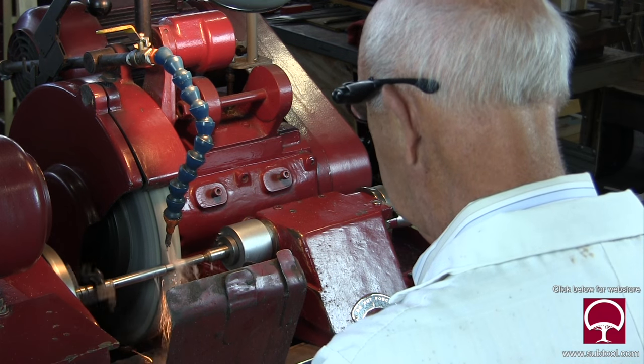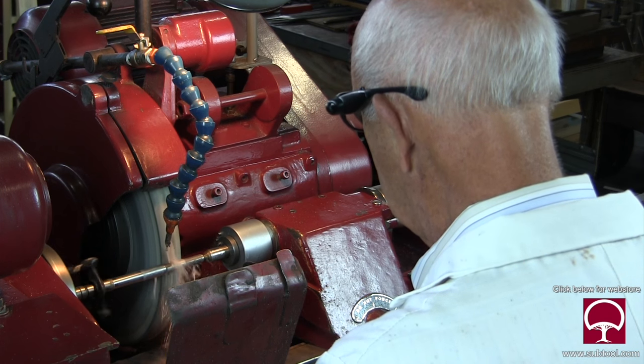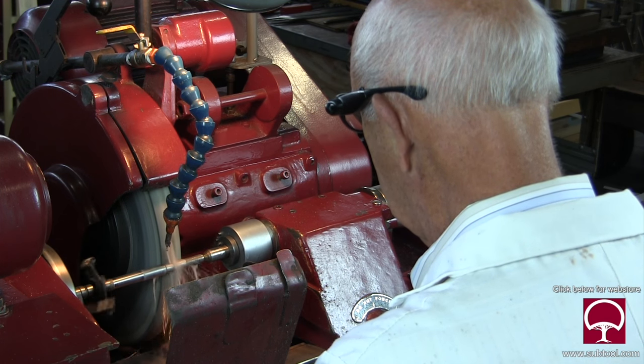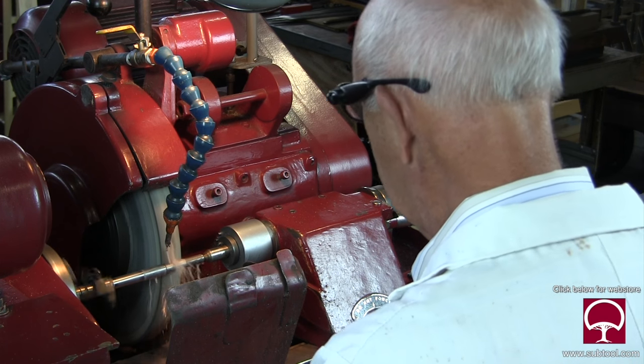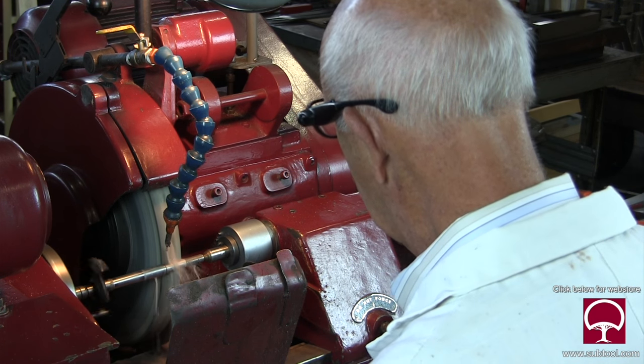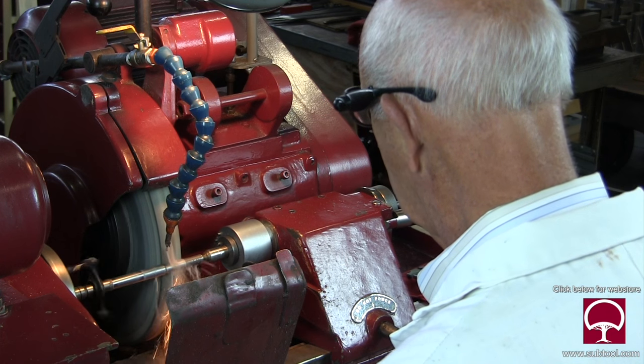You can see here where it's starting to clean up — it's not quite cleaned up all over yet, but it's getting close. When it came back from heat treat it was a little bit out of round, but that's the nature of the beast. That's what happens when it comes back from heat treat — it's never round. That's why you grind it.